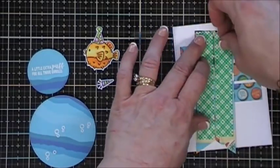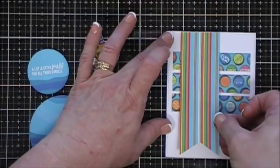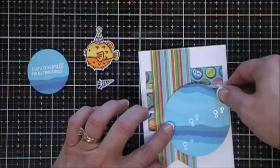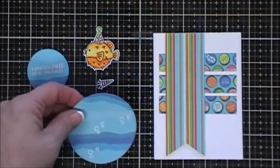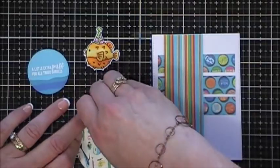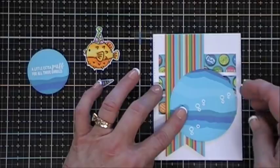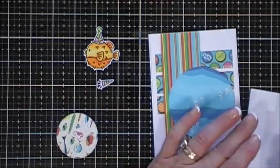I created a fishtail banner with the striped pattern paper in this collection and just popped that up with some foam tape, placing it on my panel. This white background panel is four inches by five and a quarter. I'm going to add one piece of foam tape to the right and then use my tape runner on the left so my banner and my circle are the same level. Then I'm going to add a piece of foam tape behind my sentiment.